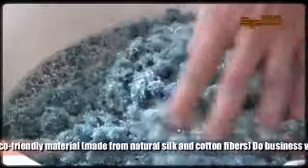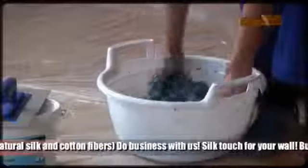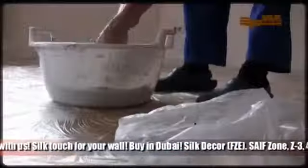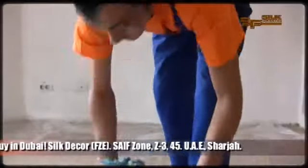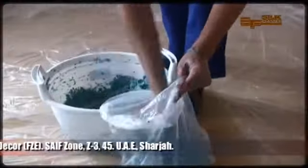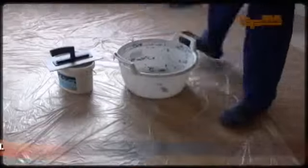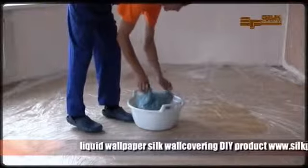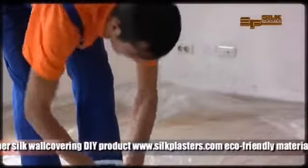Don't worry — silk plaster is an ecologically friendly product and is absolutely safe for your skin. The well-mixed paste should sit for 2 to 12 hours to get soaked. We recommend using the original bag to store the paste. You can prepare the mixture in the evening to start applying the next morning. Before applying, put the ready paste back in the plastic tube and don't forget to mix it once again.